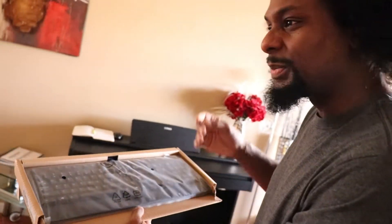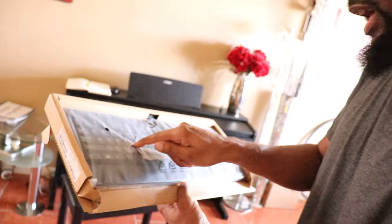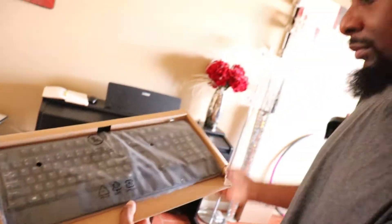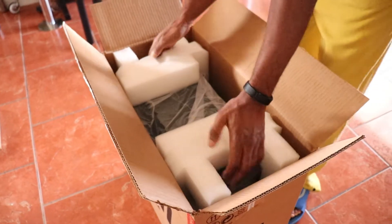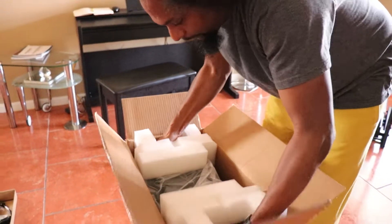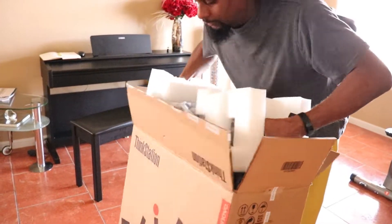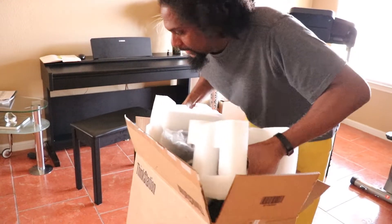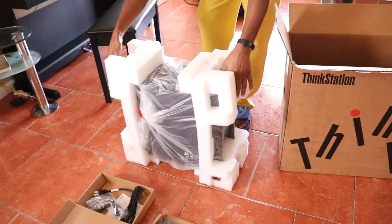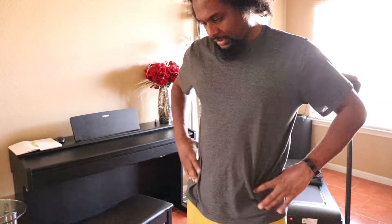A lot of people aren't impressed with keyboards because they like those fancy keyboards, but I like keyboards with a full number pad — it's just what I use. Let's see if I can get this out. It kind of has handles. I think it might be taller than the computer I have now, but that seems to be it.